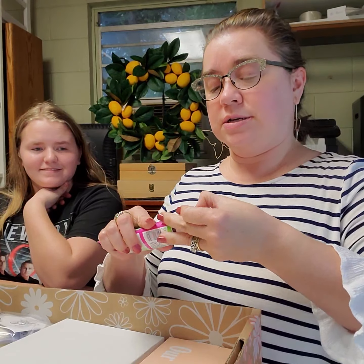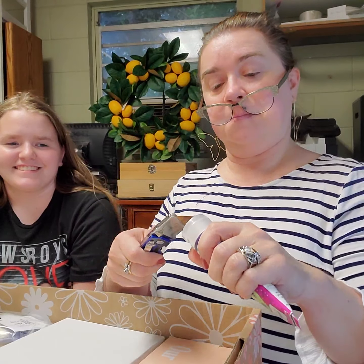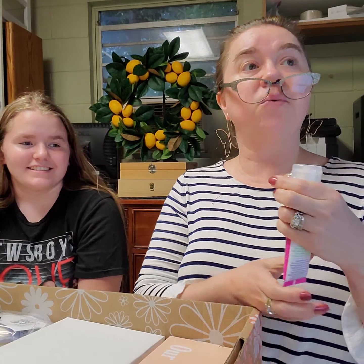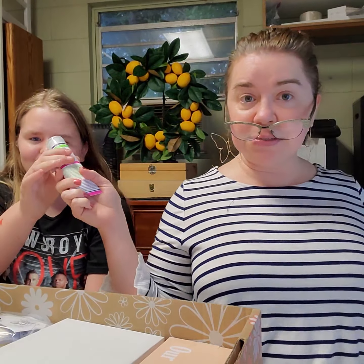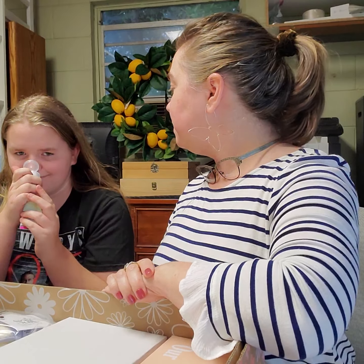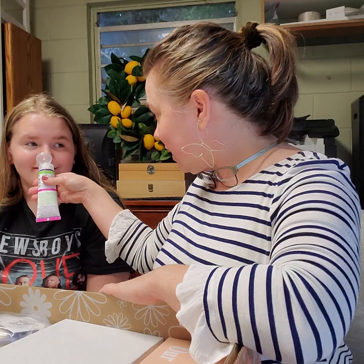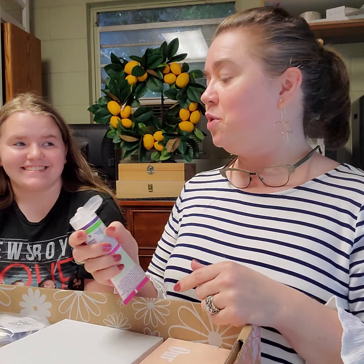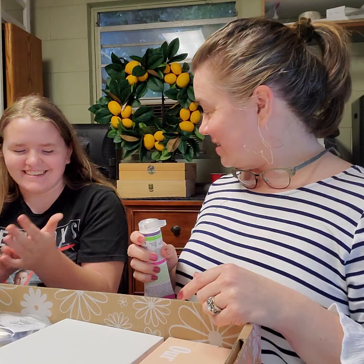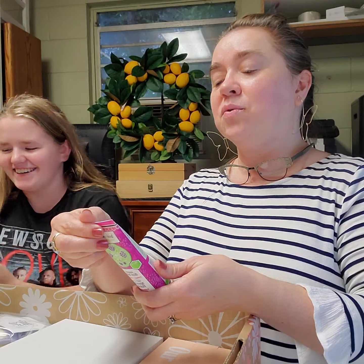Oh my gosh — knife! Thank you. You probably could do that in a safer way. Now let's open it up and smell it. Did you smell it? I like it. You want to try it? Because you're going to have to go wipe your hands after that. You rinse well — it says it right there, rinse well afterwards.